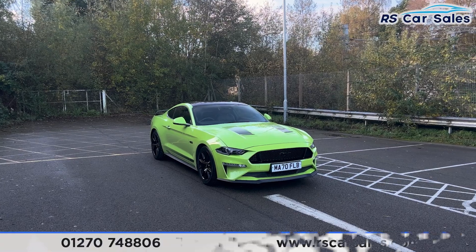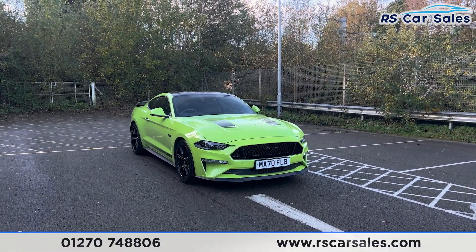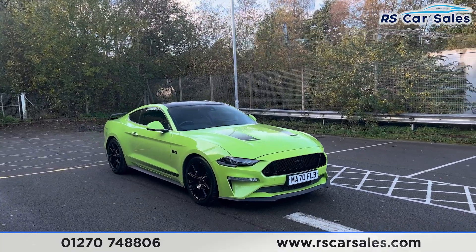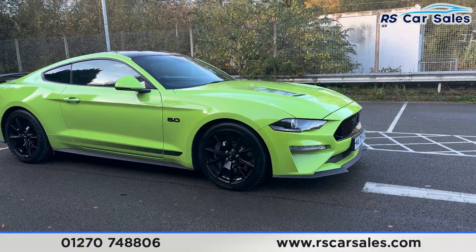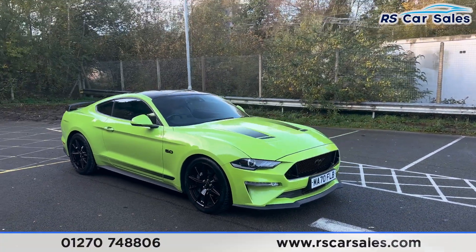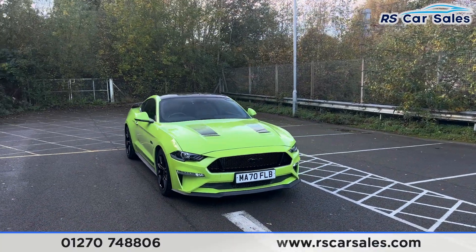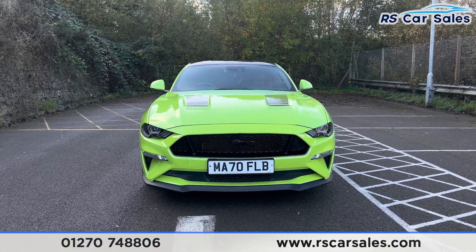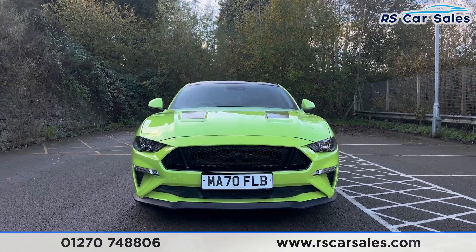Here we have a 70-plate Ford Mustang 55 Edition, celebrating the 55 years of the Ford Mustang. We do have the 19-inch alloy wheels with the Brembo brake calipers, the grabber lime exterior paintwork really does stand out. We also have the daytime running lights, the Mustang badge in the center of the front grille — just look at how aggressive that front end looks.